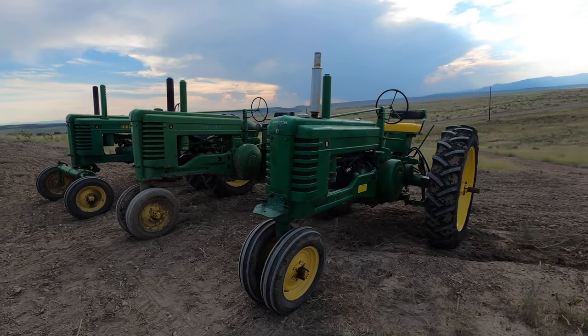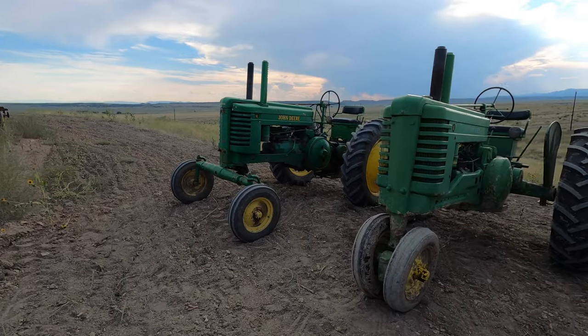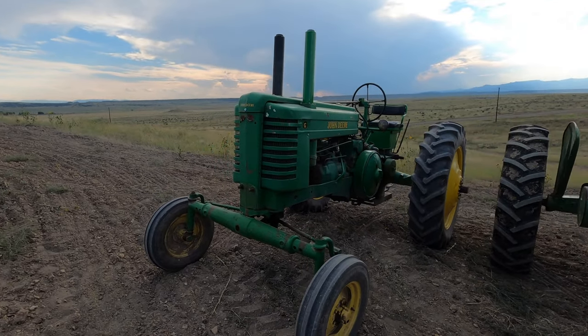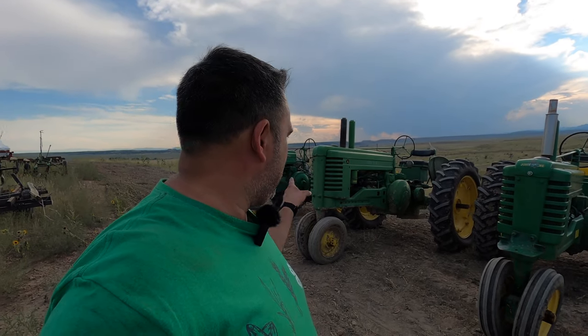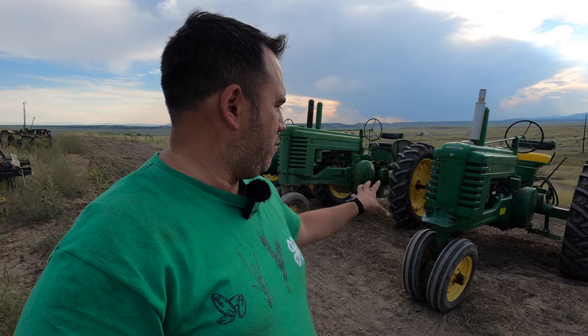All of these tractors are really meant to do similar things — they're all row crop tractors. Now the G does have a wide front on it, which makes it a GW, and the W is for wide front. My A is just an A, the B is just a B. Now if you have any of these tractors with a single front wheel — for instance if my B had a single front wheel, that would make it a BN. Same with the A, it would be an AN. But the regular row crop tractors with the narrow front, it's just the letter.